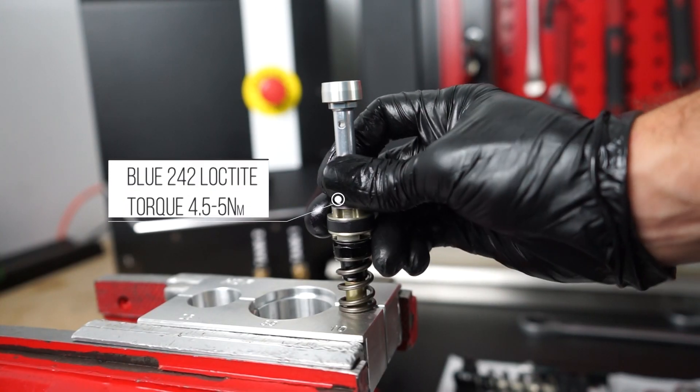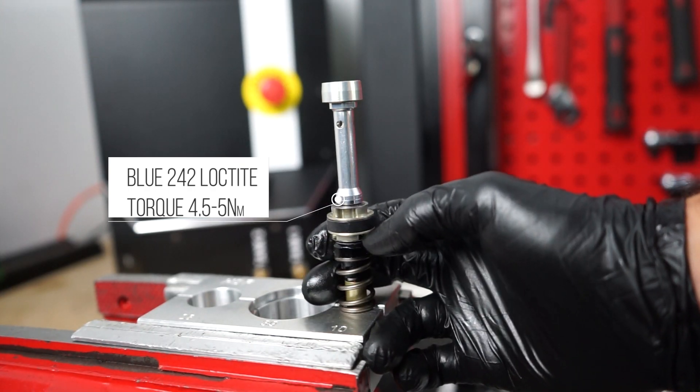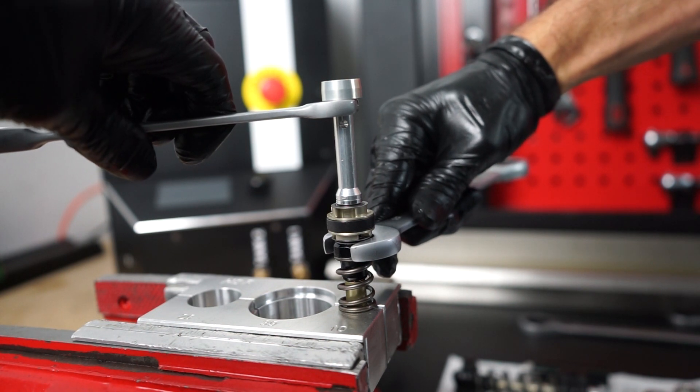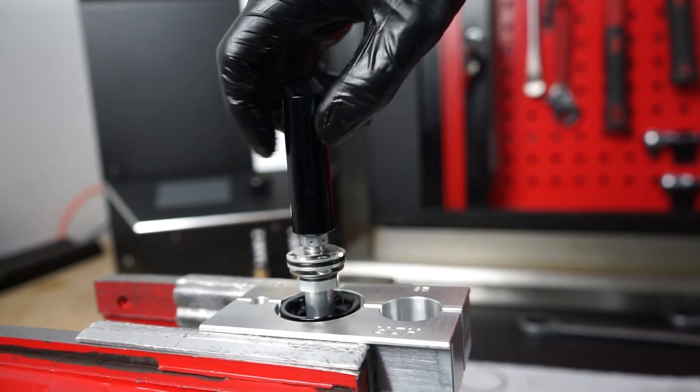After checking everything, get the assemblies back together with a good tight snug but without overly tightening. These are aluminum on aluminum components so they don't need too much tightening torque.